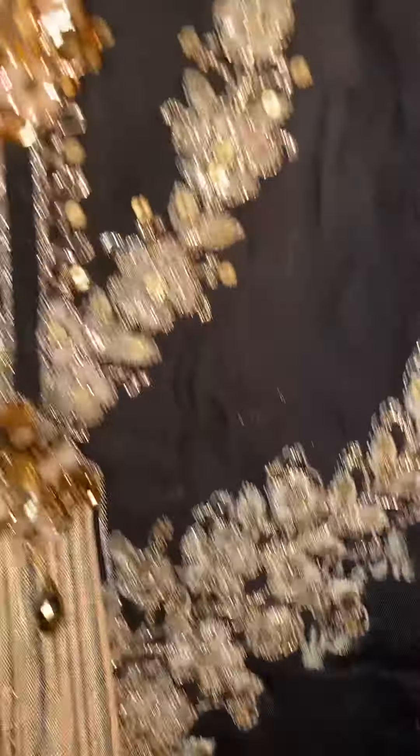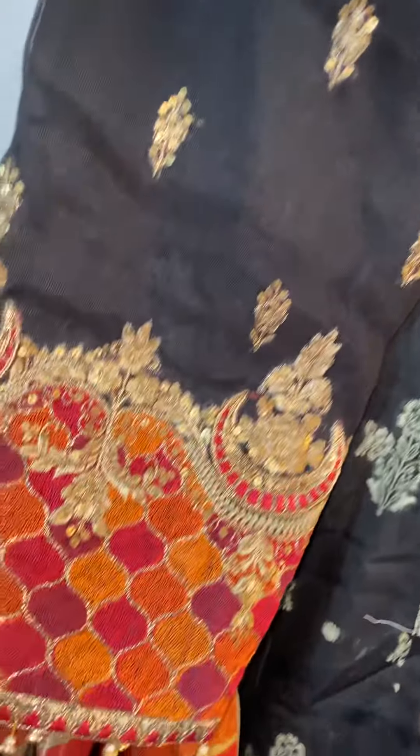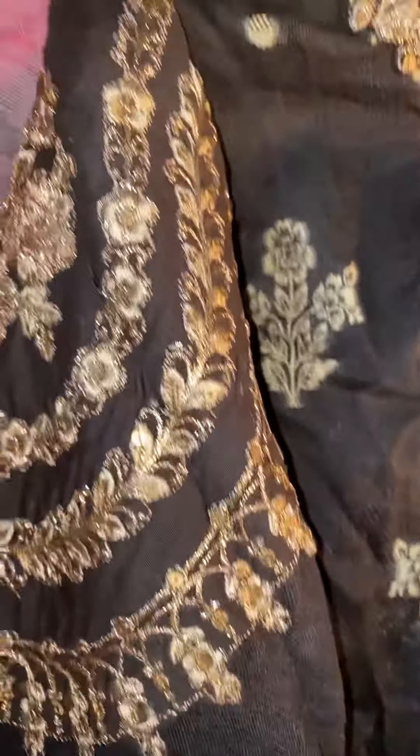Now this is our own personal touch on this suit — work on the sleeves. It's full embroidery on the sleeves.